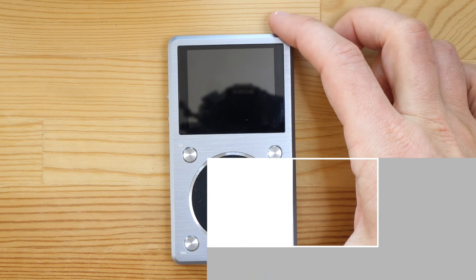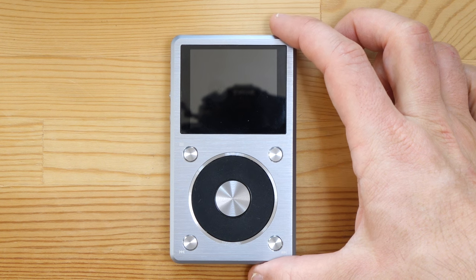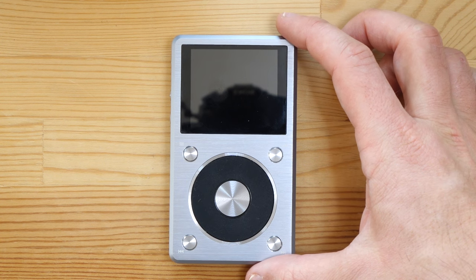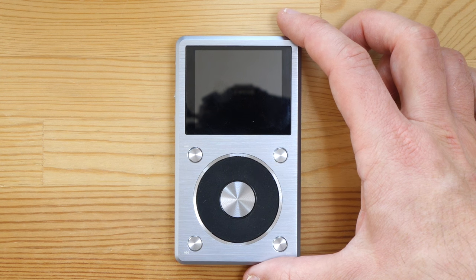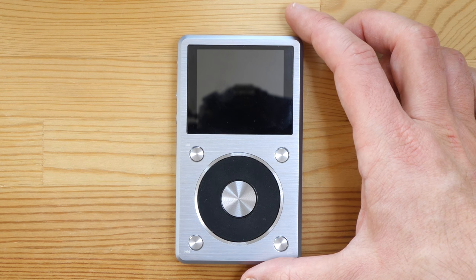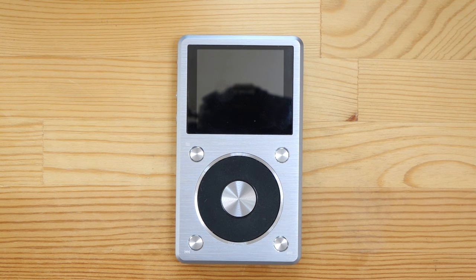Hi, Moss here with the Fiio X5 Mark II portable digital audio player. This is the follow-up to my unboxing video where I took it out of the box and showed all the various bits and pieces that come in there. If you haven't already seen that, it's worth checking out because it goes through a lot of things I probably won't cover in this video.